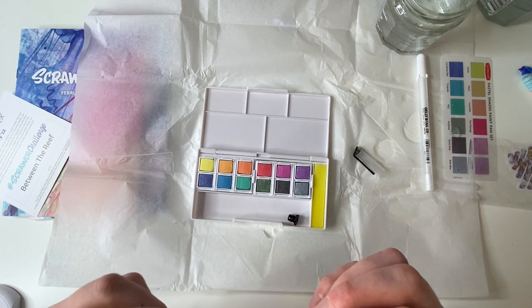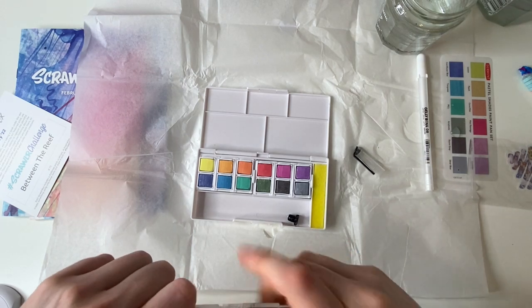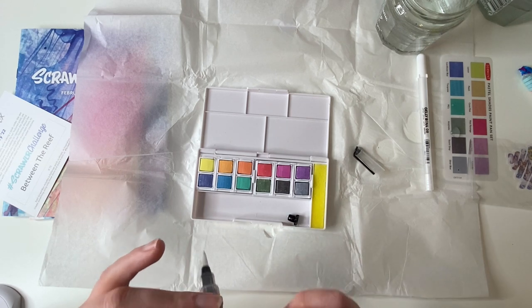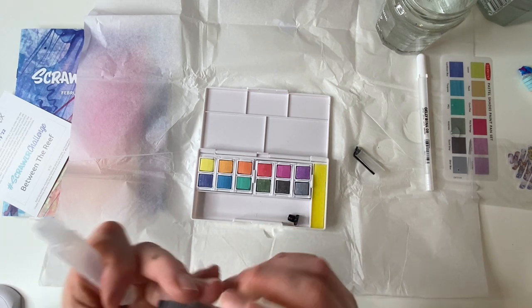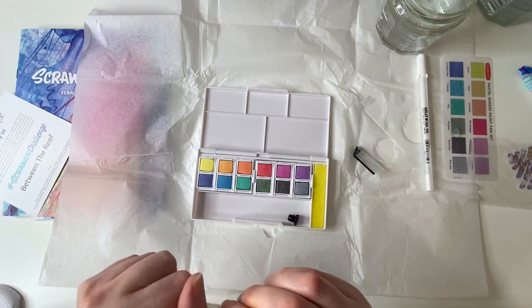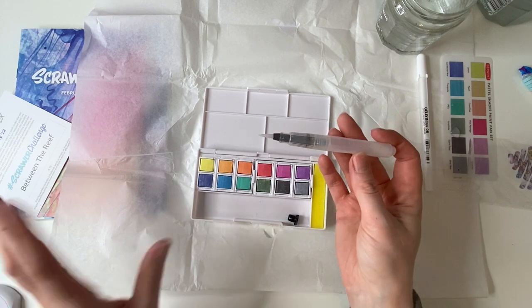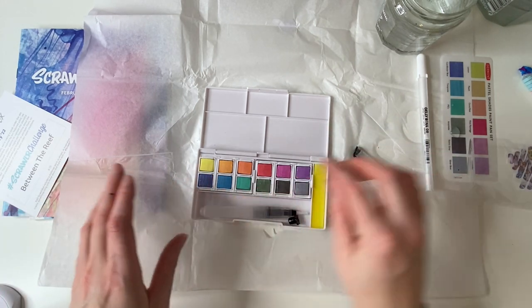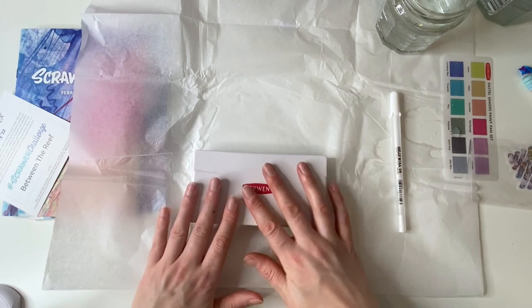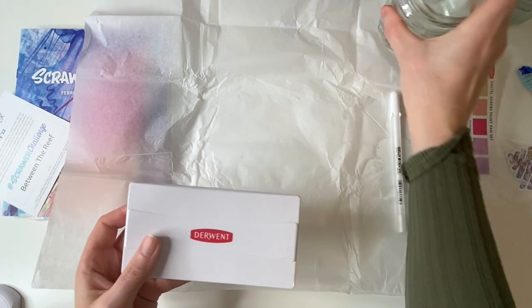This is perfect for taking away with you — I love it! Oh god, I've got water everywhere. Then you screw this on and voilà. This is pretty cool because I think it stops the water from going through too quickly. With some cheaper water brushes, they don't have anything like this to stop the water going through too fast. So that's awesome.